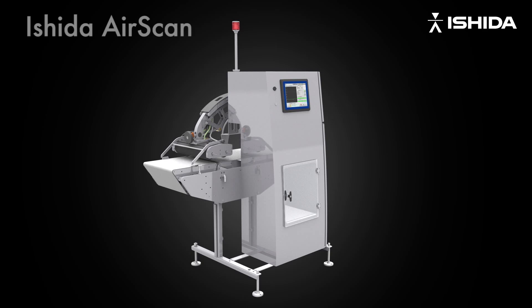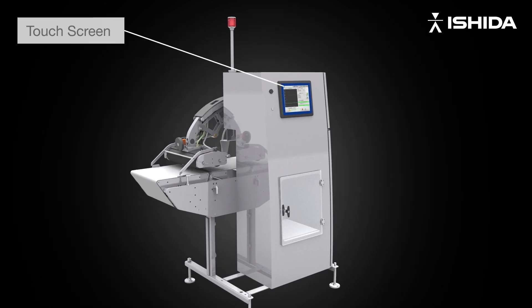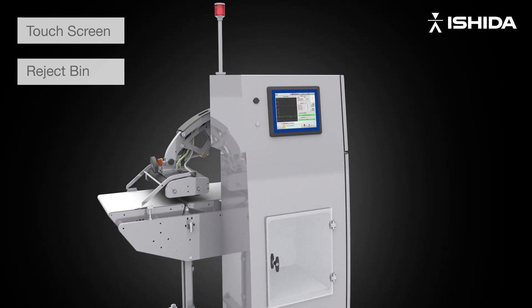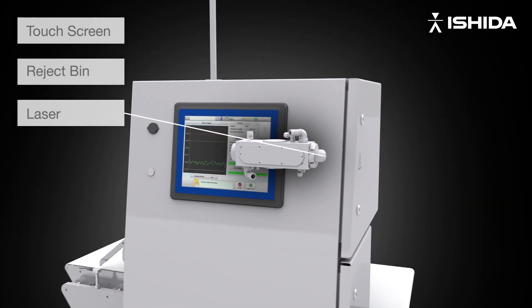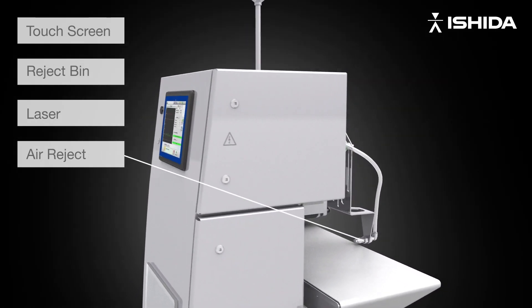Introducing the unique Ishida AirScan, offering unrivaled speed and convenience in leak detection. Machine features include 12-inch coloured touchscreen, integrated reject bin, lightning-quick laser technology, and airblast reject system.